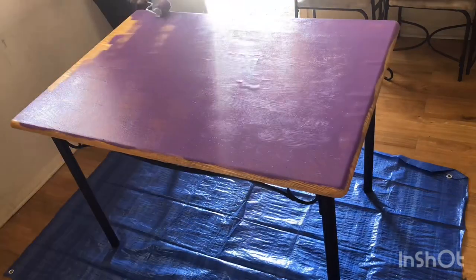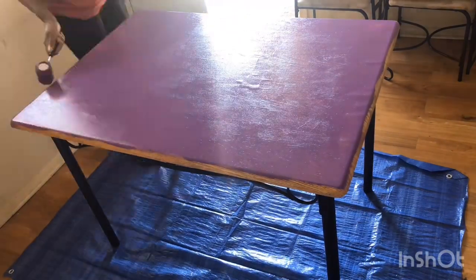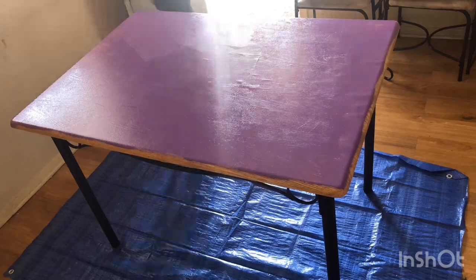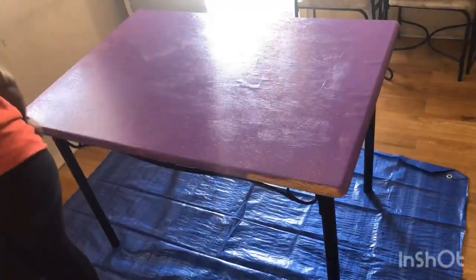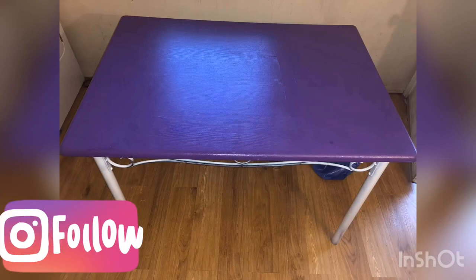Then I just painted it. I got this paint roller and paint tray from the Dollar Tree, and the paint came from Sherwin-Williams. This is the first layer — I believe I did a total of five layers.